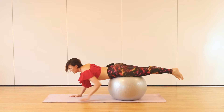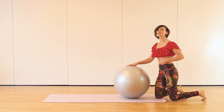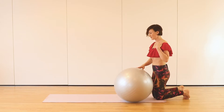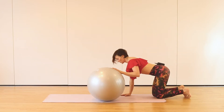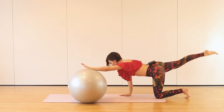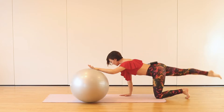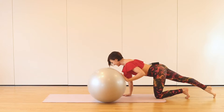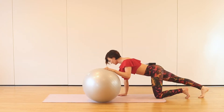We need to do the same on the other side. Starting again four times and then back to the one single move. I'm placing my ball on the other side. Box position, opposite leg stretched and reach — one, two. Keep lengthening your spine, connection with your core. When you're ready, join me in the plank.